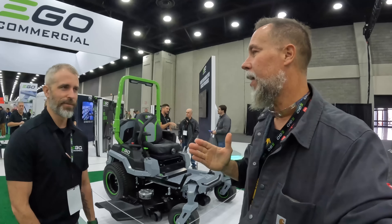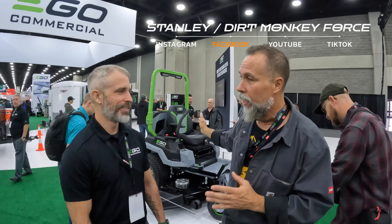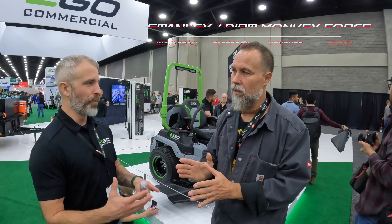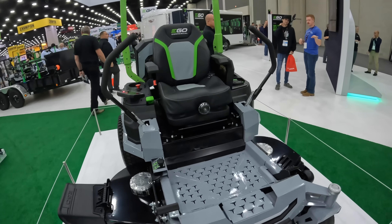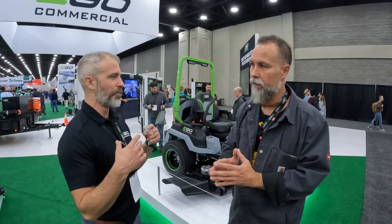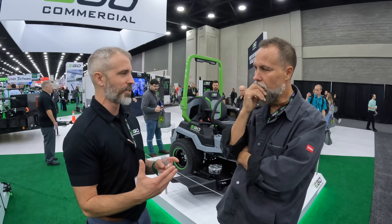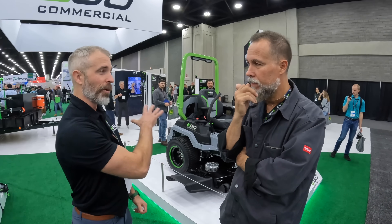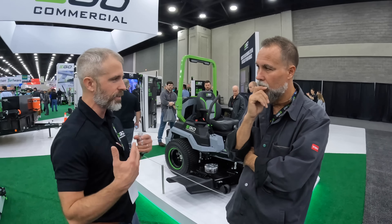This is a new EGO commercial mower. It was designed clean-sheet from the ground up to be a commercial mower. Set aside the power source — there's a durability standard, a ruggedness standard, and a 'living on the back of an open trailer in the pouring rain' standard. Commercial riders are also unique because the guy operating it isn't the guy who paid for it, so it has to be built to withstand abuse day in and day out.